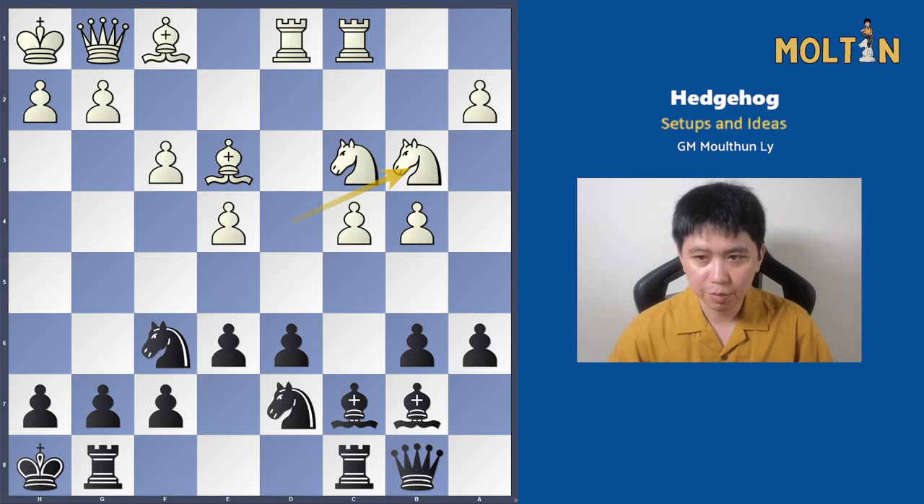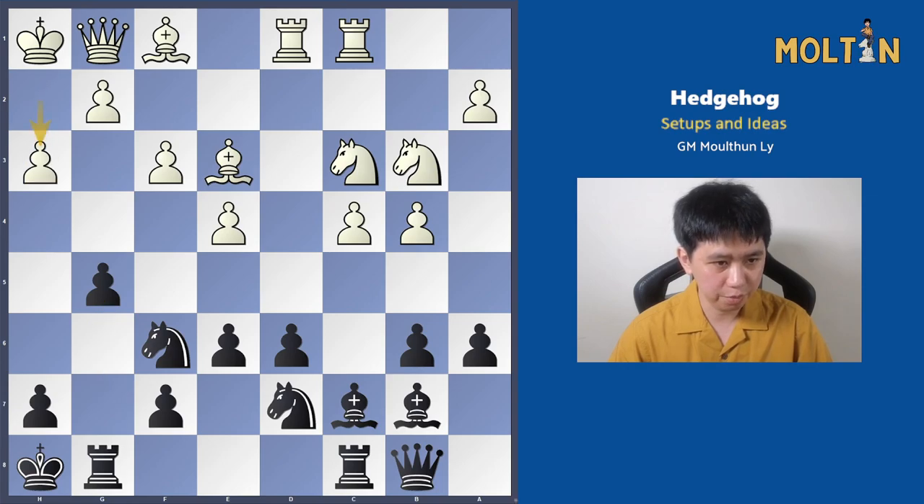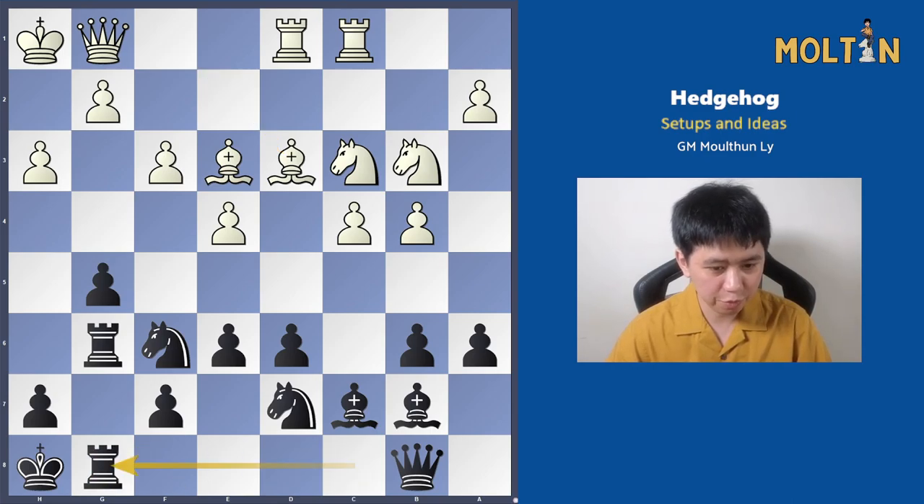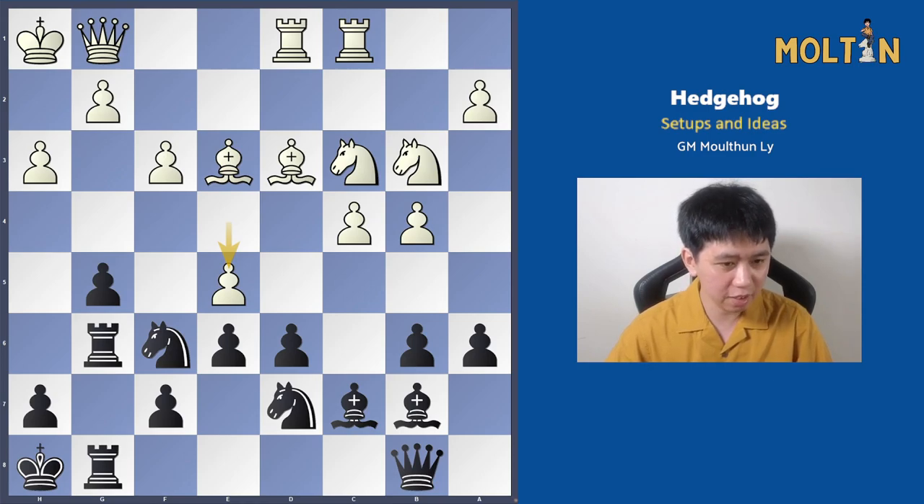After knight to b3 we can play pawn to g5. The game continued pawn to h3, rook to g6, bishop to d3, trying to go for a pawn to e5 break. Black doesn't care and plays rook c to g8. After pawn to e5, it looks like it's winning for white because white is hitting the knight on f6, and the white bishop is opening up an attack on the rook on g6 — so it looks like he's going to win some material.